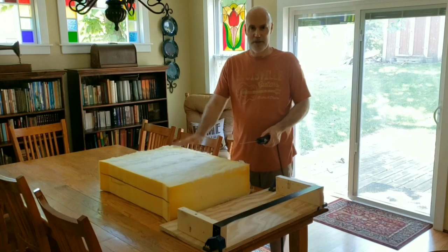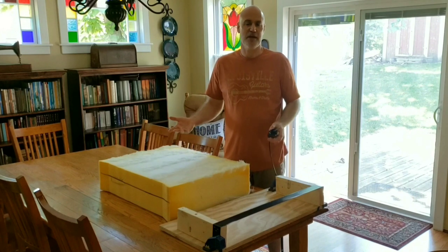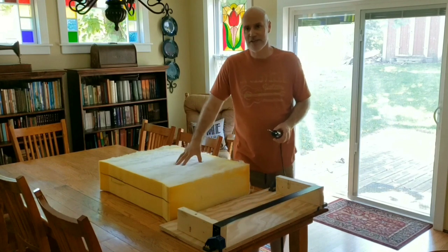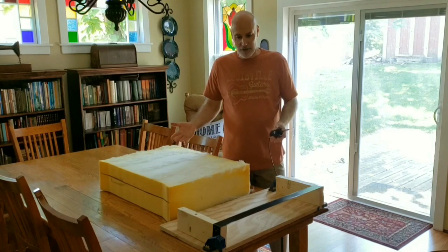Even if I could, there's really no good way to keep the blade straight if it's fully buried in the foam — it's going to be wandering up and down. When all is said and done, the middle is just going to be a mess, high and low. Since this is something you're going to be sitting on, you really want a nice even cut all the way across.